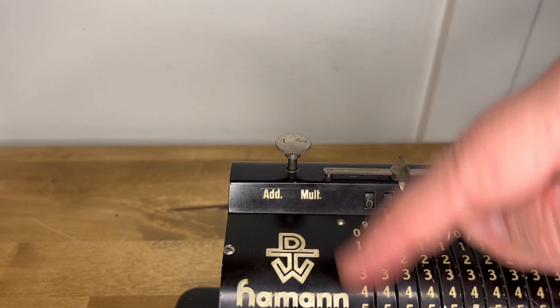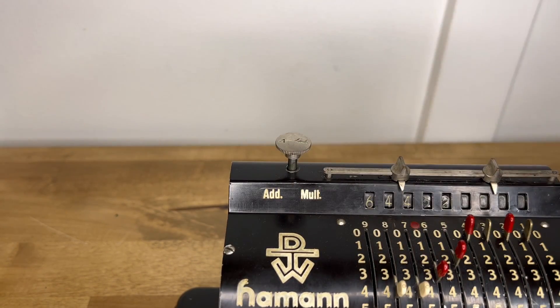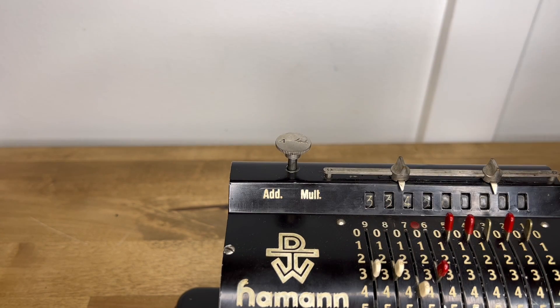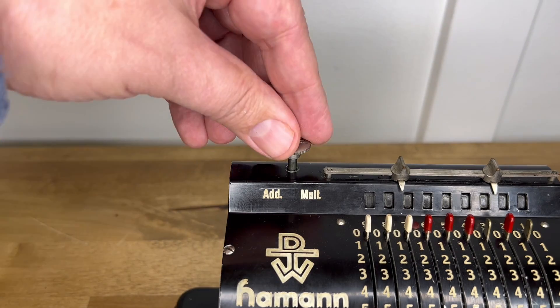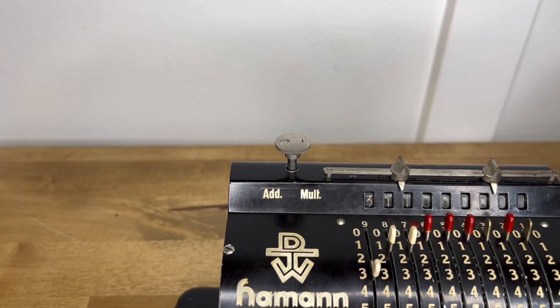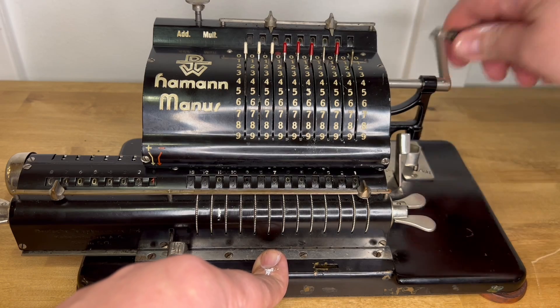It has that little add/multiplication button and dial, and it can clear the inputs. When it's in addition mode and you turn the crank, it automatically clears them after each entry. You can switch it over to multiplication mode and it won't do that. It does have a bell.